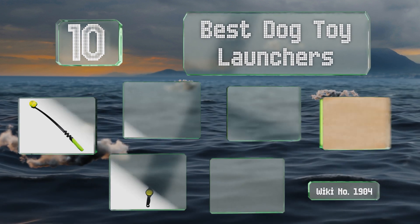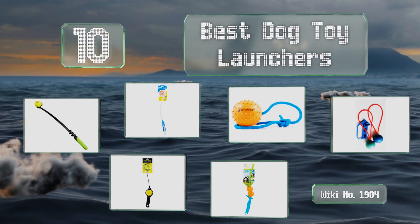EasyVid presents the 10 best dog toy launchers. Let's get started with the list.